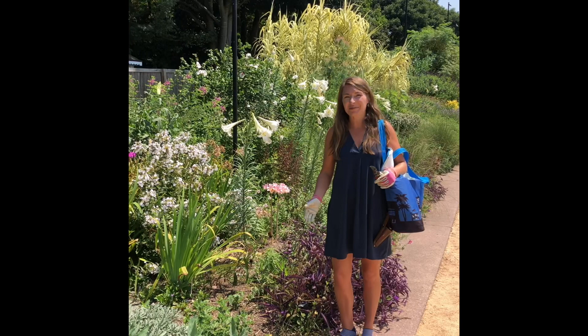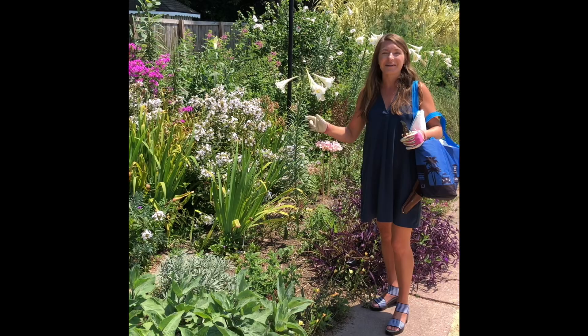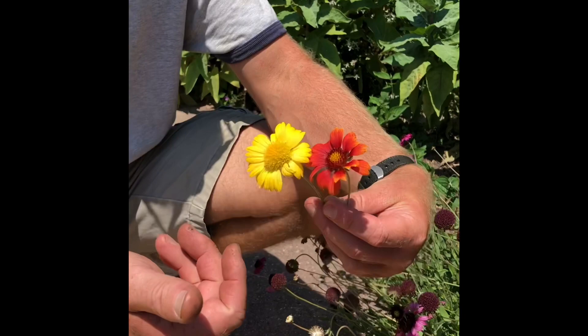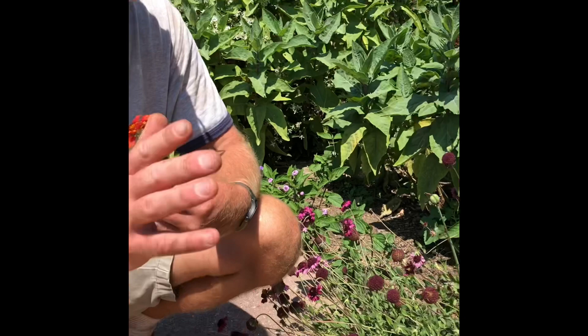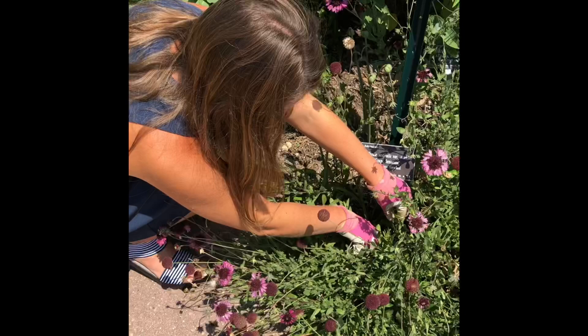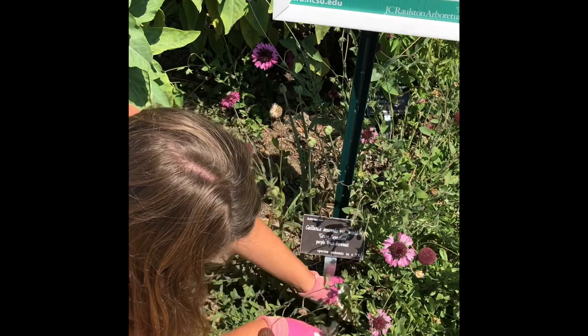We're at the Ralston Arboretum in Raleigh, North Carolina, and this is their world-class perennial border. Today I'm going to take a few cuttings of some of the featured plants so I can get them propagated and grow them at home. This is Gaillardia aestivalis var. winkleri 'Grape Sensation.' It's a group of daisies that are typically more yellow and orange-toned, but this one has purple to white flower forms. It's endemic to a small area in Texas and is federally endangered — no one sells it as a result — but it's a wonderful plant that flowers the entire summer. We're taking tender fresh shoots and getting them into paper towel and a bag right away so they don't wilt. I'm so excited to have this great native plant included in my home garden soon.